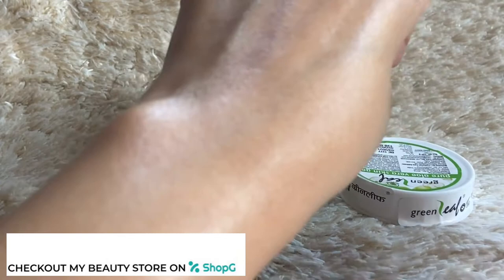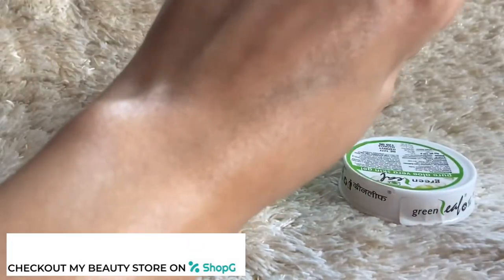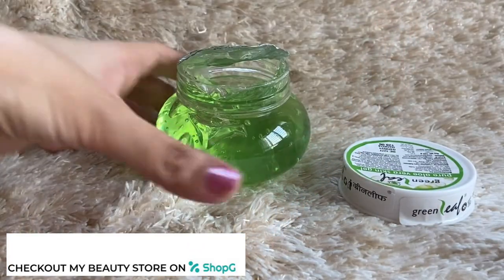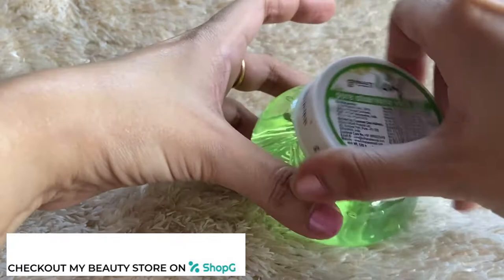Aloe vera also reduces infections and acne, and helps lighten blemishes and acne marks on the face. You can see here how it feels moisturizing when applied to the hand — it absorbs well and leaves skin feeling moisturized.